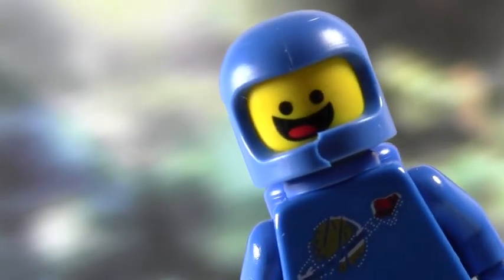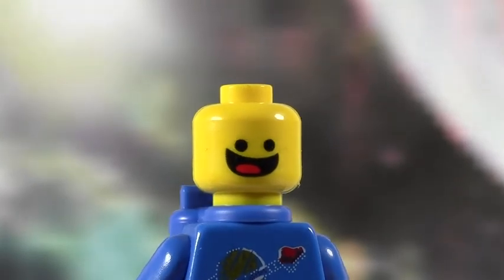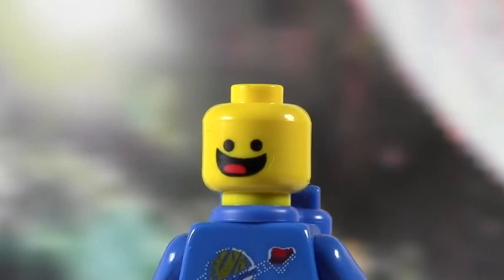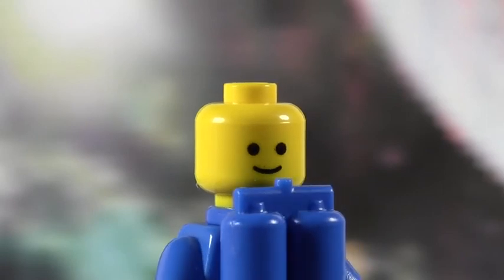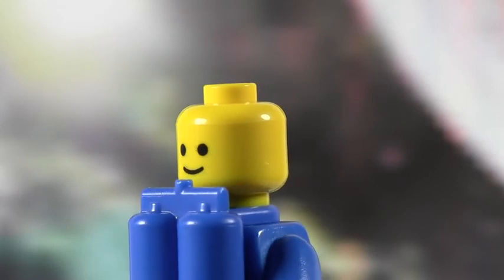And then finally, the head. On this side I'm showing you right now is the very happy face when he's yelling "Spaceship!" He's got a big black mouth with a red tongue and these big black eyes. And on the other side is just the classic standard face — just two dots and a smile.